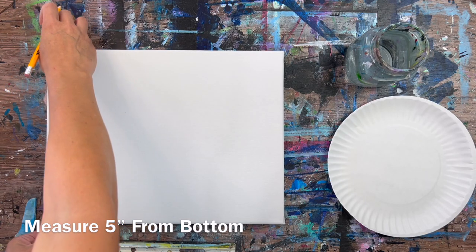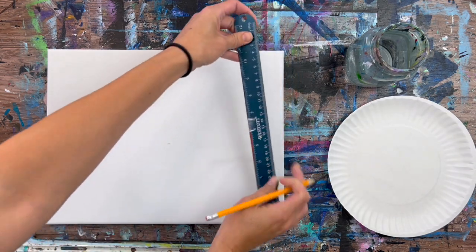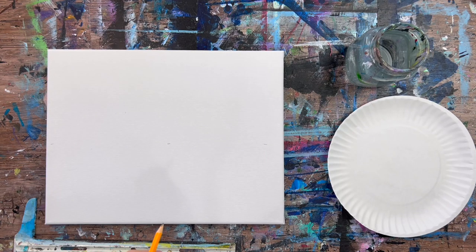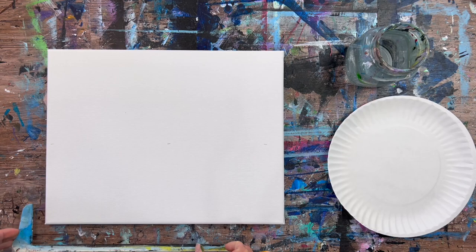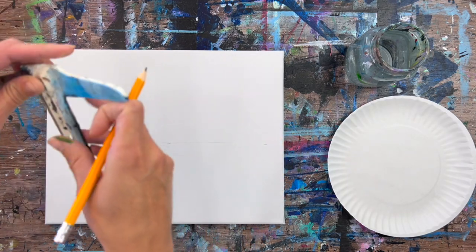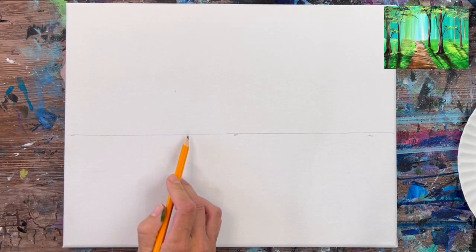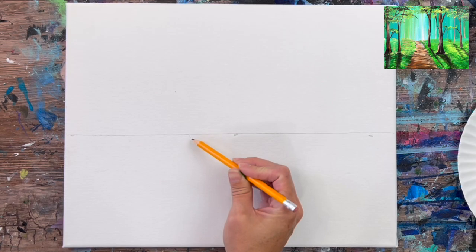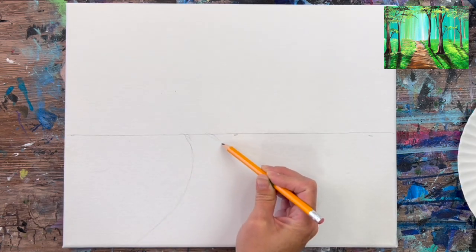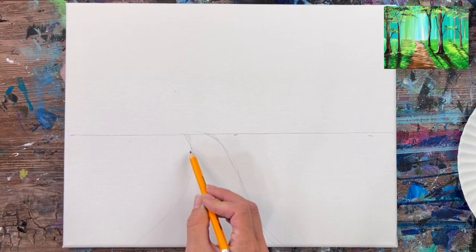First we're going to lay our canvas down horizontally and draw the composition of this landscape. Most landscape paintings have a horizon line that divides the sky and the ground, so I'm going to position mine at the five inch mark — I measured five inches from the bottom and drew a horizontal line across. Then I'm going to draw my path, which is offset towards the left. The path goes to the horizon line, flattens out, but gets wider, fluting out at the bottom.